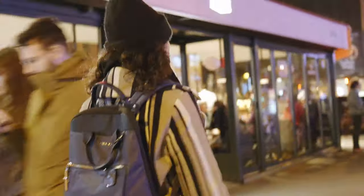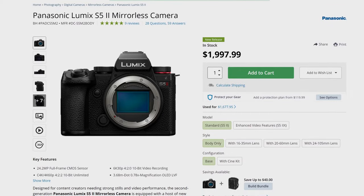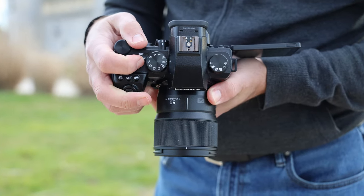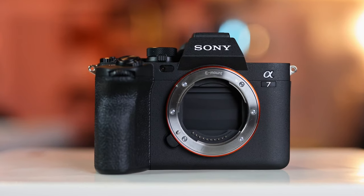That's not the only feature introduced for content creators though. Panasonic has also brought over its stabilization system from the GH6. The S5 II is also attractively priced at $2,000, which is $500 less than its main competition: Canon's EOS R6 Mark II and Sony's A7 IV.